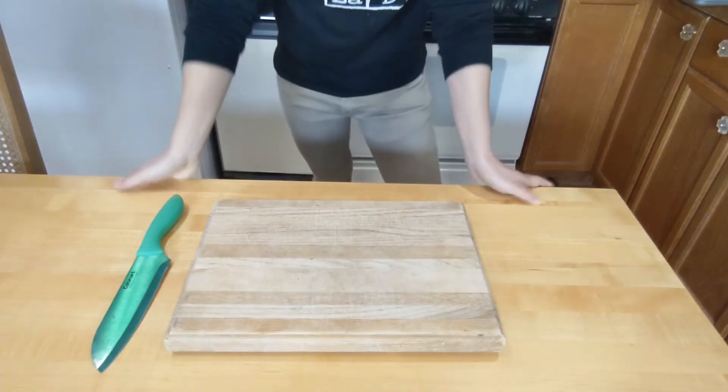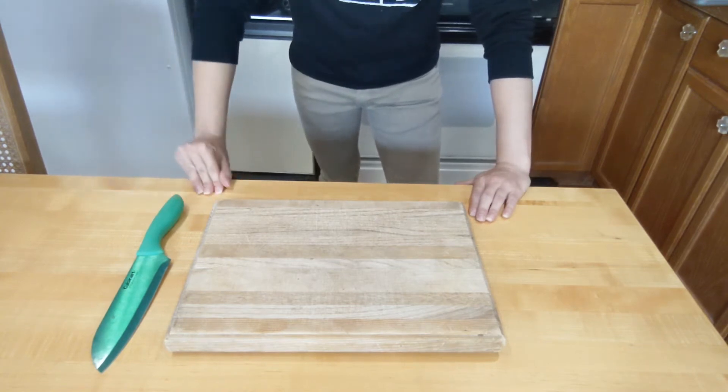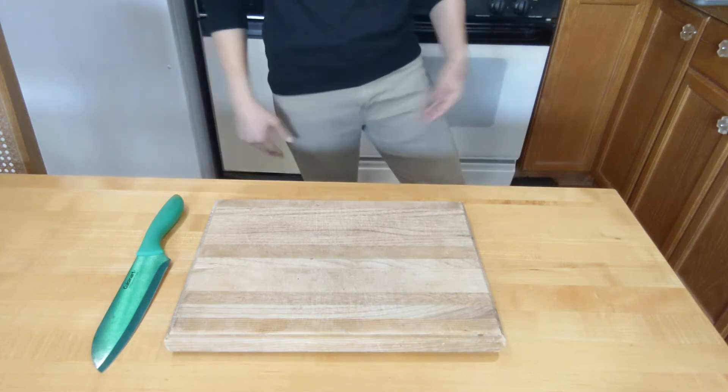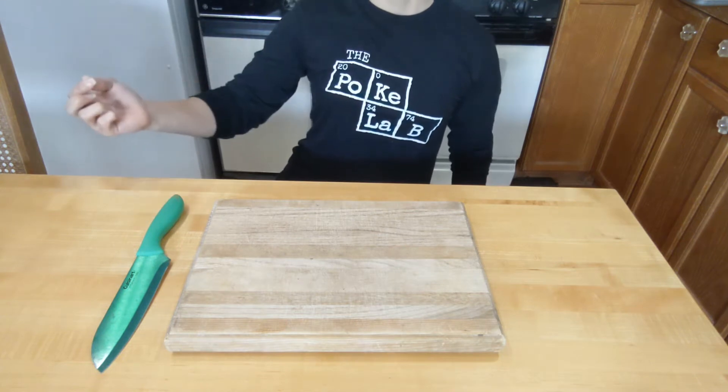Anyway, we moved on already — that was too fast. So I decided you gotta dress like a chef if you're gonna make food for the peoples. But I don't know how to dress like a chef, so I wore khakis. What up, Jake from State Farm? And this shirt from a job that I no longer work at.